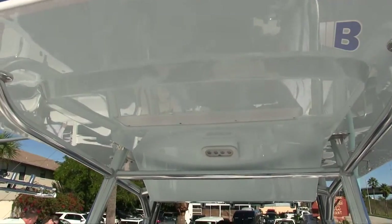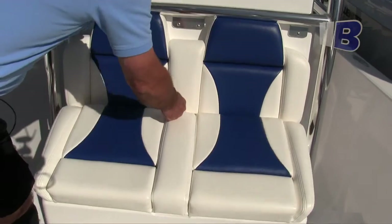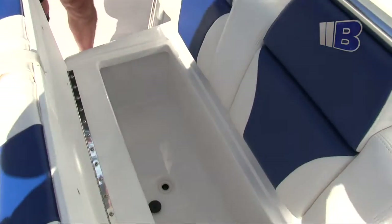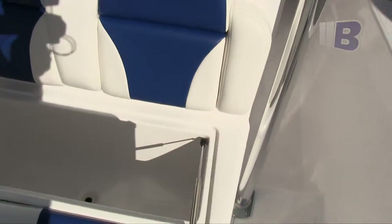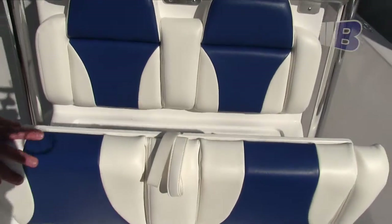The boat has a really nice cooler built into the front of the console. It's quite large inside and very well insulated. This cooler will hold ice for a couple of days, so it's a great and very efficient cooler.